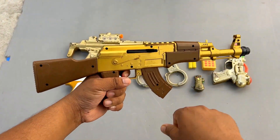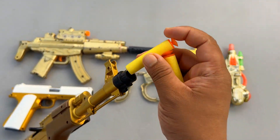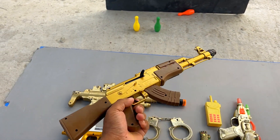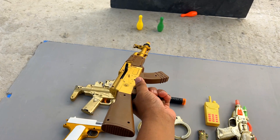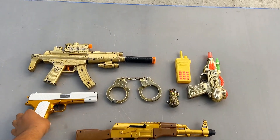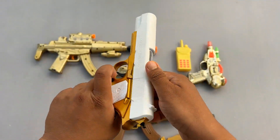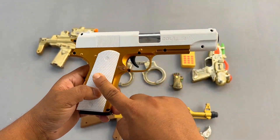Wow, AK-47! And look at this — soft bullets, you can shoot soft bullets with it. Shoot! Wow, accurate, oh awesome! And look at this awesome Desert Eagle pistol — wow, look at that color combination, who be awesome, Desert Eagle!